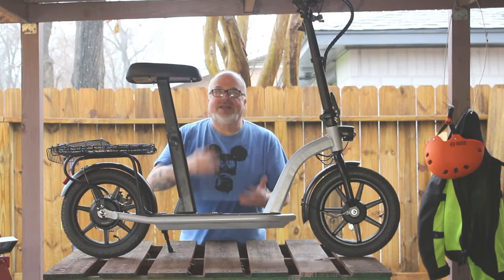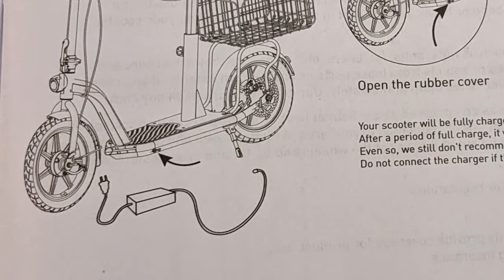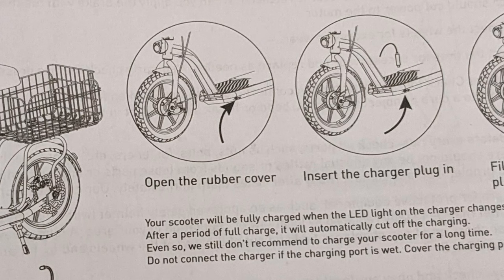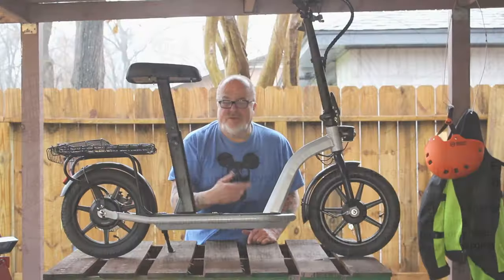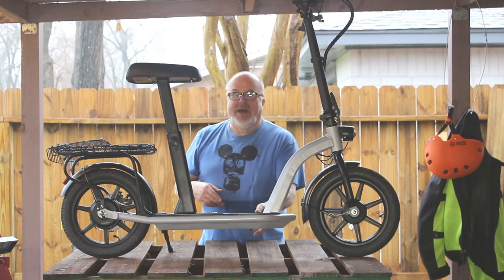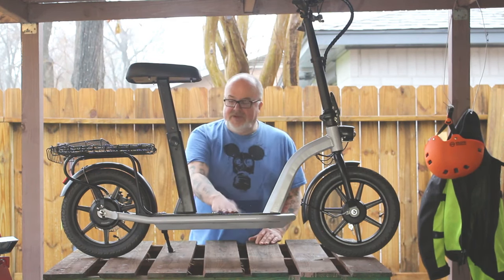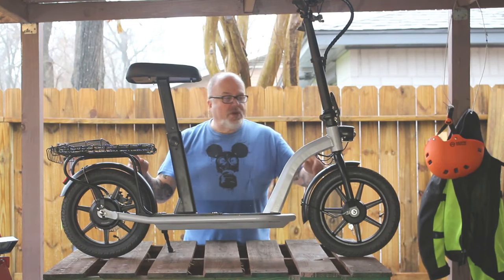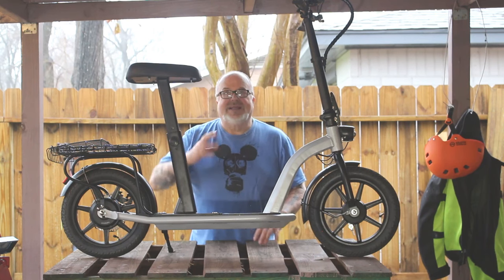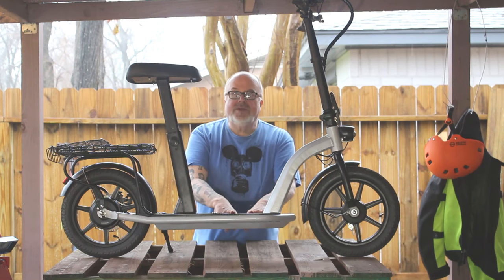The charging port is on the left-hand side, right underneath the footboard. It's got a water-resistant plug on it — open the plug and put your charger in. It takes four to six hours to get a full charge from a completely dead battery. Make sure your tires are inflated to 45 PSI. The more inflated the tires are, the less rolling resistance you'll have, and that helps with your range and speed.